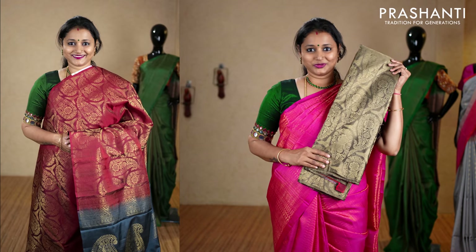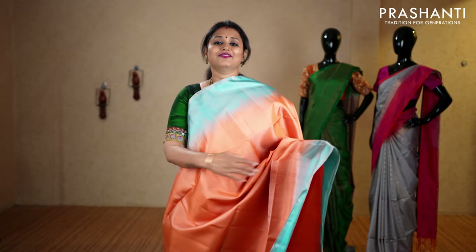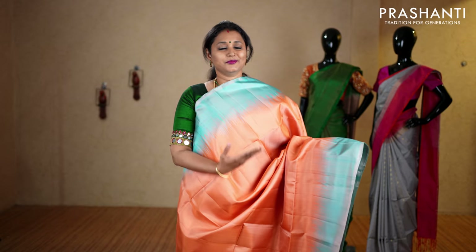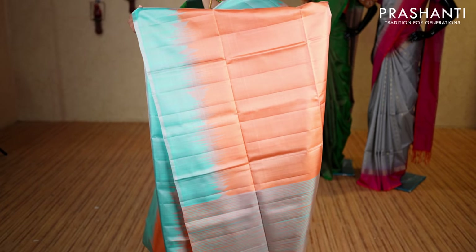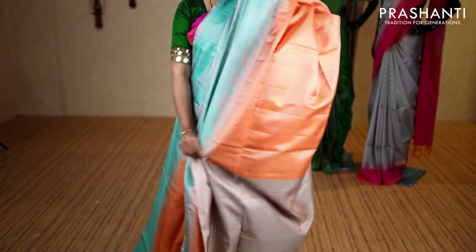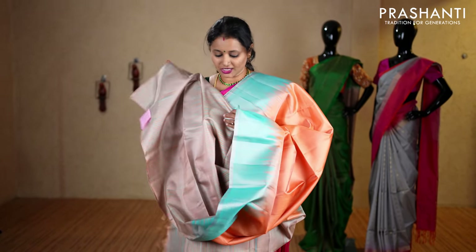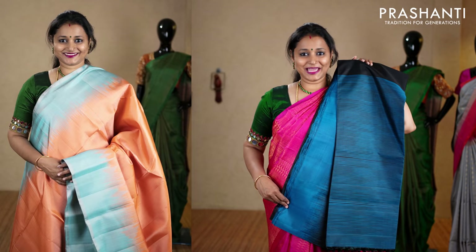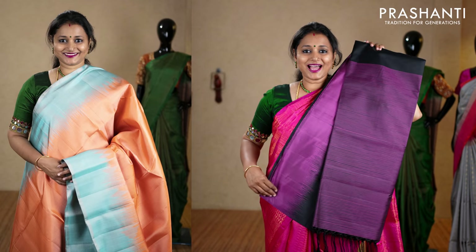Peach and blue — a very pretty saree with beautiful borders on either sides. The body color is blue and the entire body goes plain in peach, with a simple zari-less pallu. This has got a lined blouse in peach and blue, priced at ₹6,750. We have black and blue, beige with black, peacock blue, black and magenta, lavender, bottle green and maroon, teal, navy blue and purple, and the last one pink.